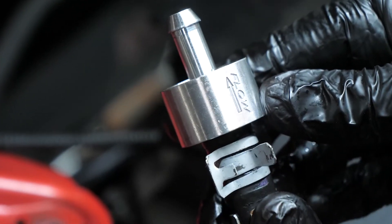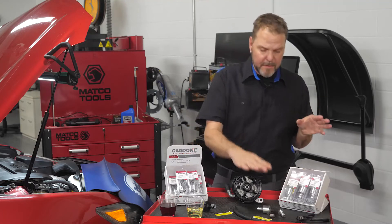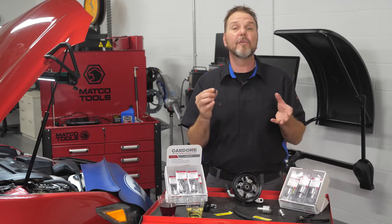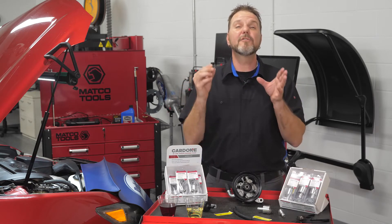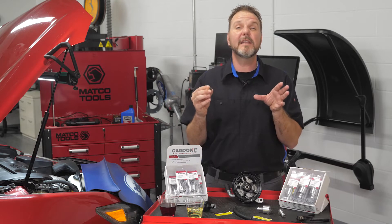The sure grip barb connection ensures a tight grab on the hoses and is guaranteed not to leak. On the inside, this magnetic mesh filter collects tiny metallic particles and other contaminants down to 190 microns and is removable for service and easy cleaning.